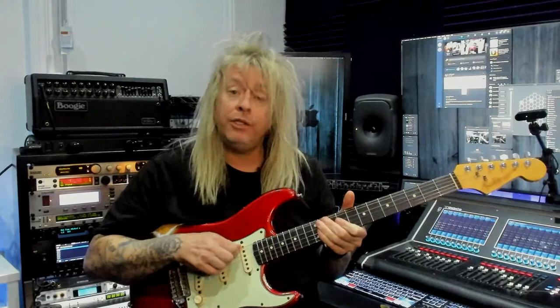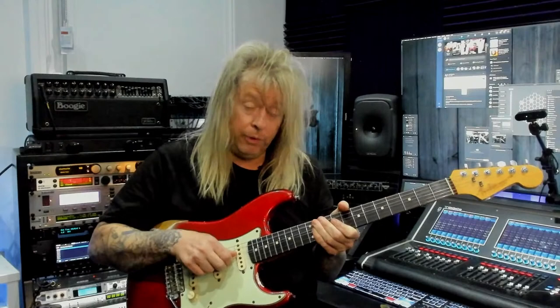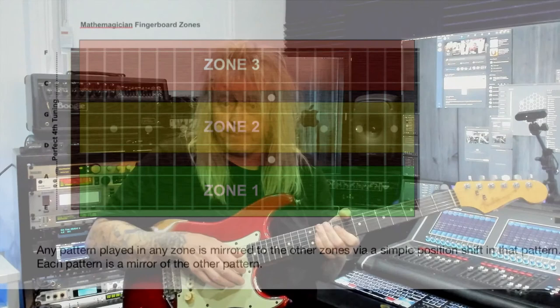Zone one is these two strings — the E and A. The next zone is the A and D strings — that's zone two. And zone three is the C and F strings. Any pattern played in any zone is mirrored to the other zones via a simple position shift in the pattern, so each pattern is a mirror of the other. You'll notice the same pattern occurring in each zone is separated by an octave but also by just a couple of frets. Regardless of any pattern, any scale, any arpeggio, any chord, the exact same pattern is repeated in each zone.